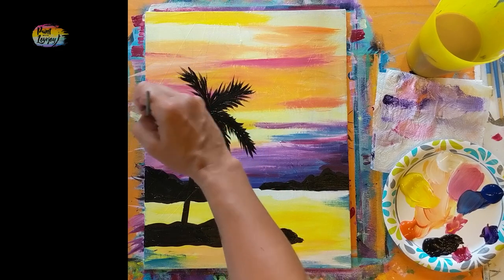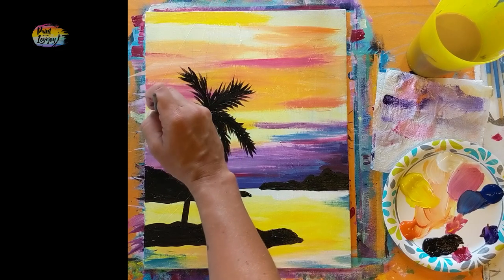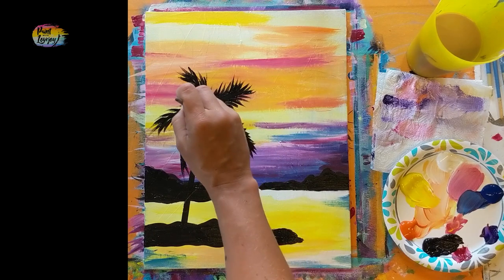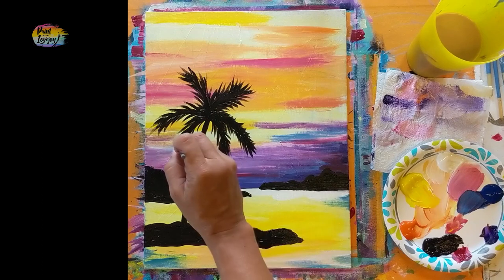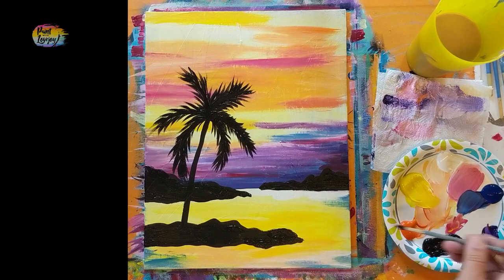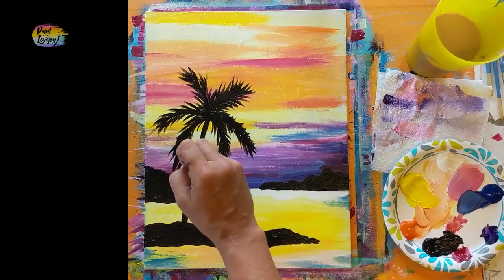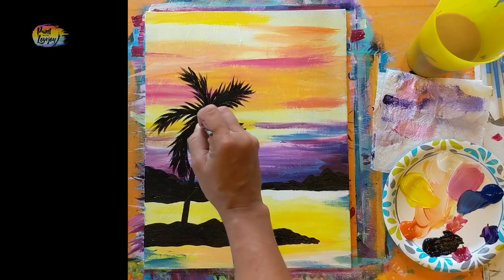If you need to turn your canvas upside down or sideways to make palm leaves in a direction that's more comfortable, feel free to do that. Now it's starting to look more like a palm tree — you're doing a great job. It takes a lot of courage to paint, especially for a first-time painter, so you should be very proud of yourself. When you're done, put your painting on the wall and don't look at it until tomorrow morning — right now your brain remembers all the effort, but tomorrow you'll just see the final image and how great a job you did.